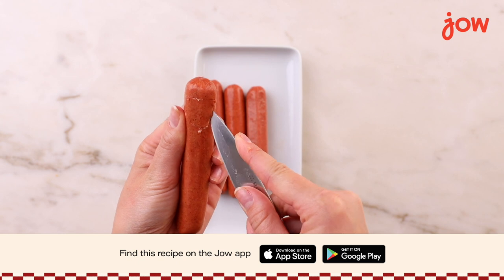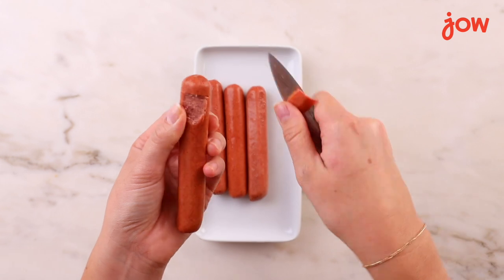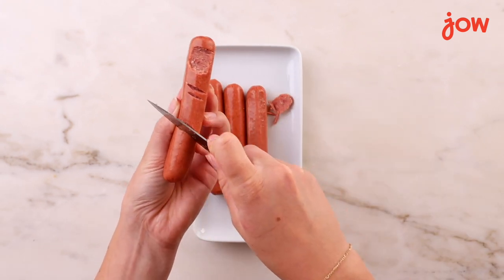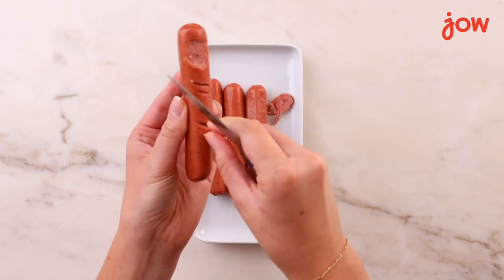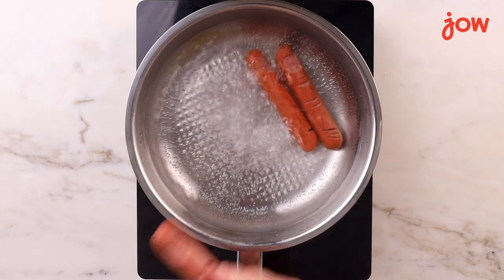To make the fingertip, score and remove a nail-shaped piece from one end of the hot dog. Next, to make our knuckles, we'll make a few V-shaped incisions along the hot dog. Now our fingers are all ready to cook. Simmer them in boiling water until they plump up a bit.